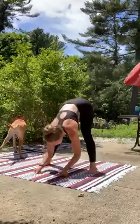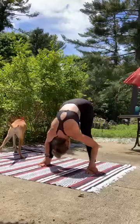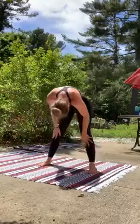Next time you fold all the way forward, take a pause there and start to peel back up.